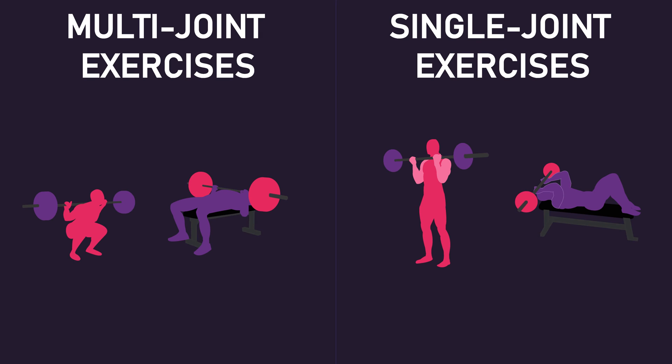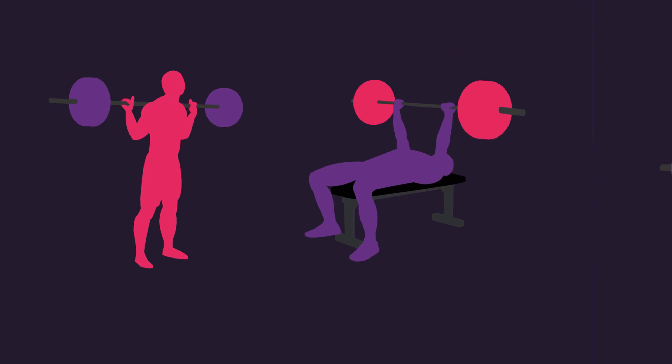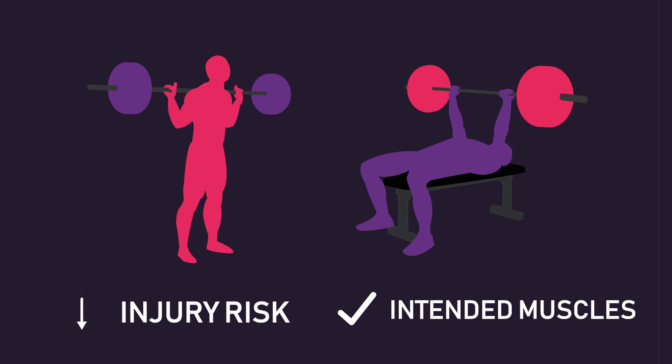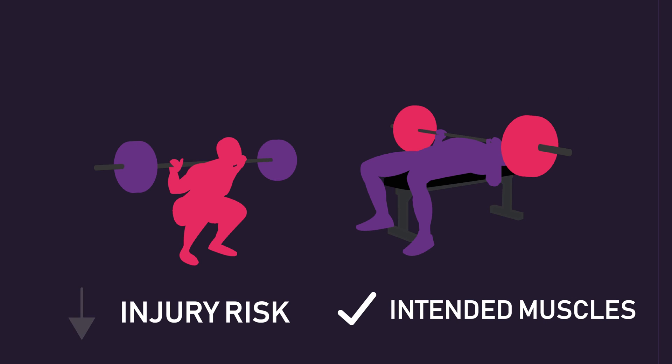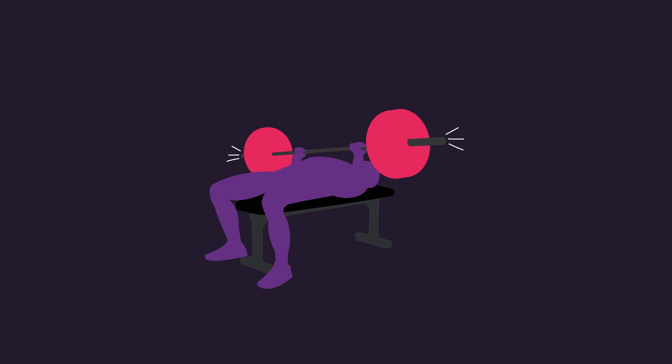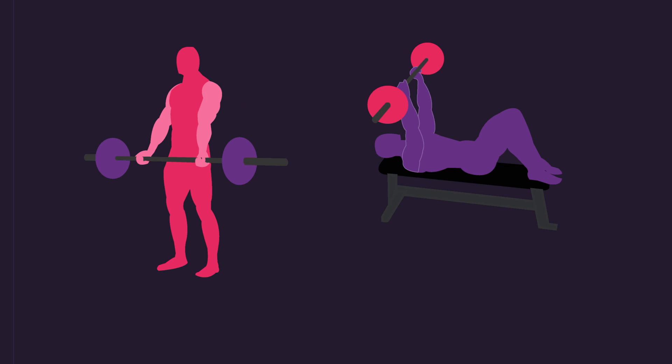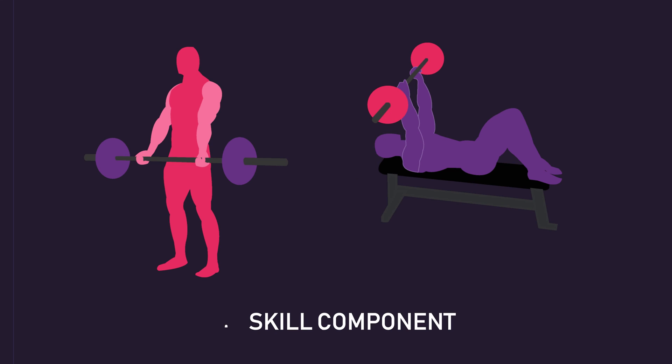The context of the particular exercise you are performing may also play a role in determining how close you train to failure. With multi-jointed exercises such as squats and bench presses, maintaining correct form is integral to not only minimise the risk of injury, but to also efficiently train the intended muscles. For some, especially beginners, taking multi-joint movements to failure can result in breakdown of form due to fatigue. Therefore, it may be a good idea to maintain a few reps in reserve with such movements. With single-joint exercises such as bicep curls and tricep skull crushers, there isn't as much of a skill component, so training to failure is viable.